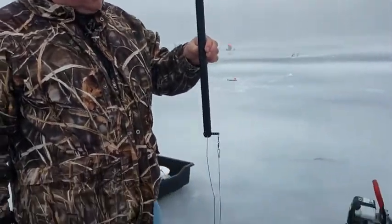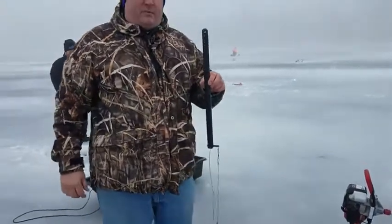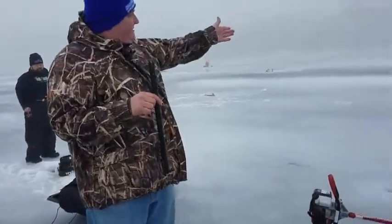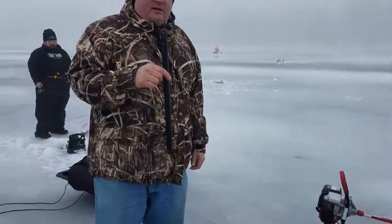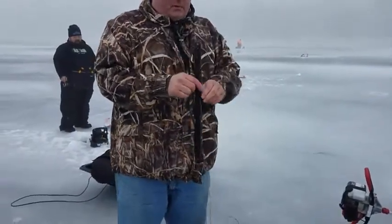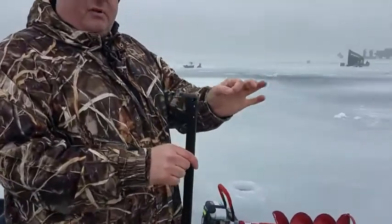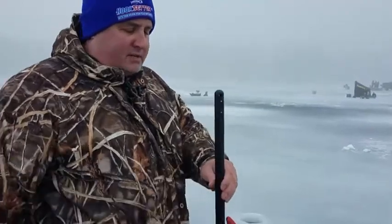This right here is a Hook Center, and we attach these to Beaver Dam or Frabel tip-ups. The other one we have is on our Beaver Dam tip-up. There's an attachment that kind of goes like this — your spool is right here on your tip-up underneath the water. So it attaches underneath the water.